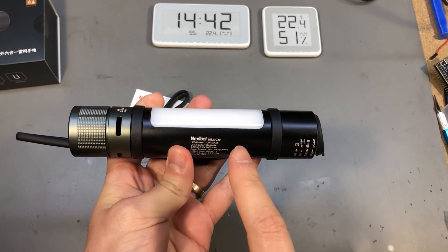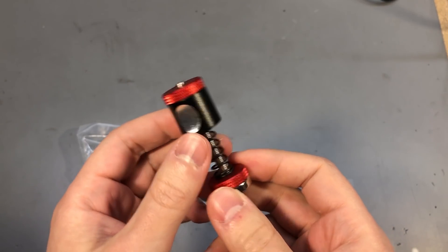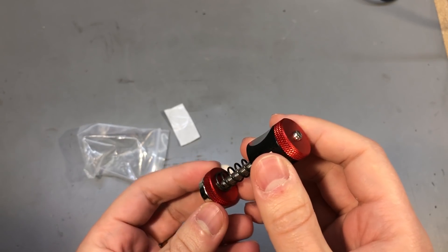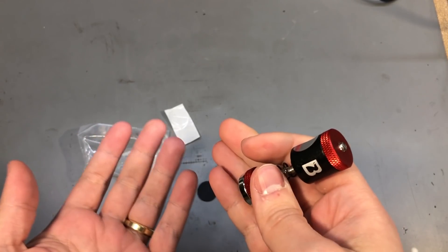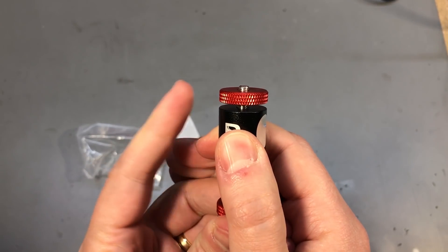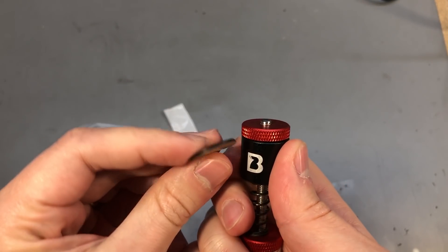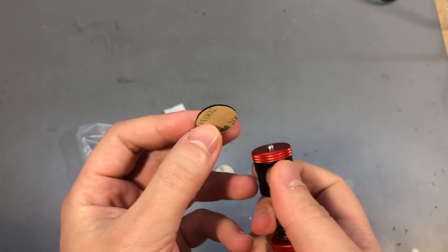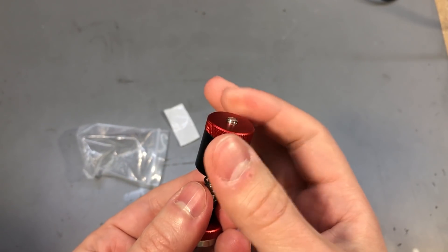As usual there will be a link to this in the description below. Here is an interesting gadget I accidentally discovered on AliExpress: this is a magnetic PCB holder for your workbench. It has a magnet on the bottom that you can attach to some metallic base, and then you have this sliding piece that you can insert a PCB into and it will clamp it. They include a couple of rubber pads in the package so you can attach these to the surfaces so they will not scratch or short anything on your board.